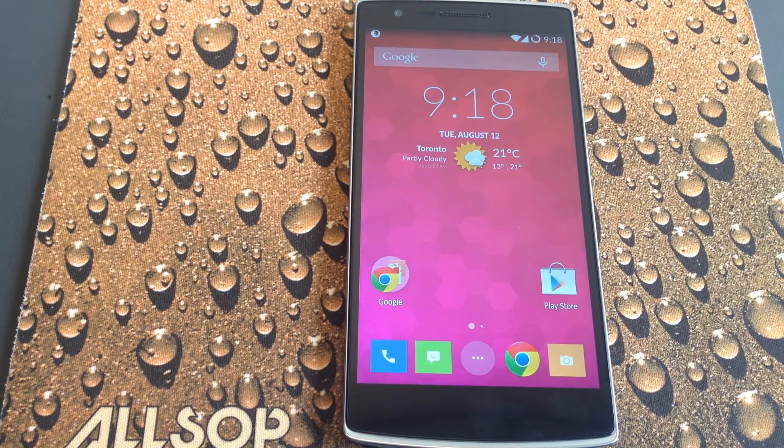Hi, this is Mark with QuicksVenture.com, and in this video we're going to continue our series on switching from iOS to Android, specifically the OnePlus One from CyanogenMod. This video is going to be covering things that didn't go so well, things that are annoying, or things that we wish were just different.